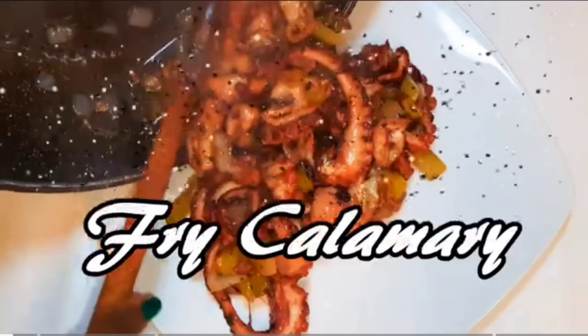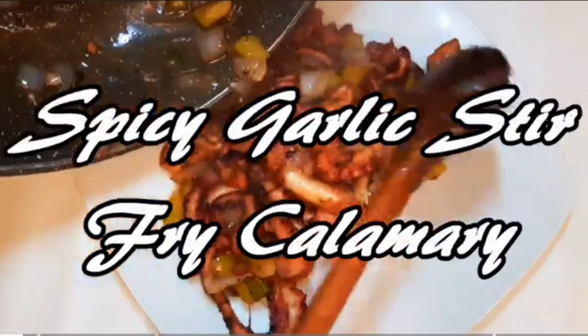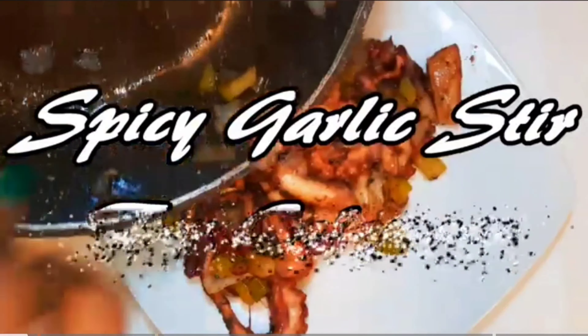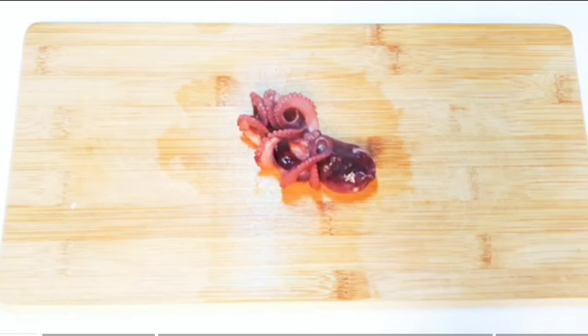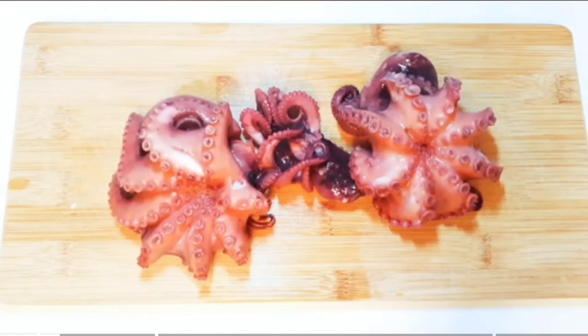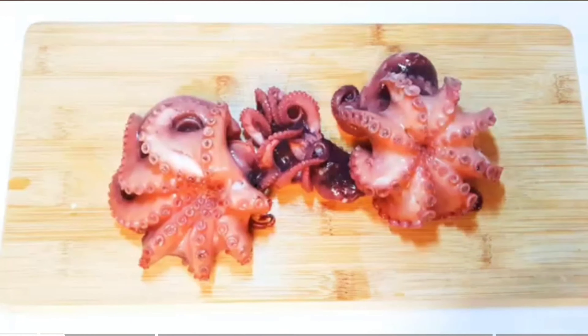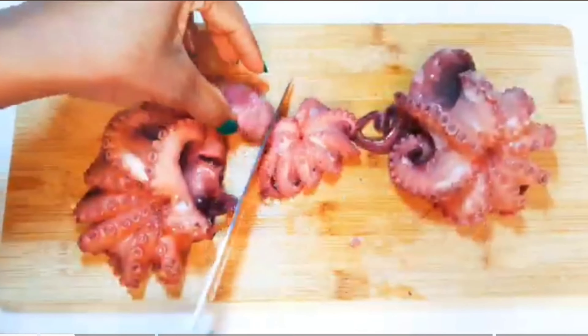The spicy garlic stir-fry calamari — I must say this is one of my favorite seafood dishes, so without wasting time let's get started. First of all, I have boiled my octopus over here. If you don't know how to cook this, I have the link in the description box, you can check it out. I'll cut this into smaller pieces.